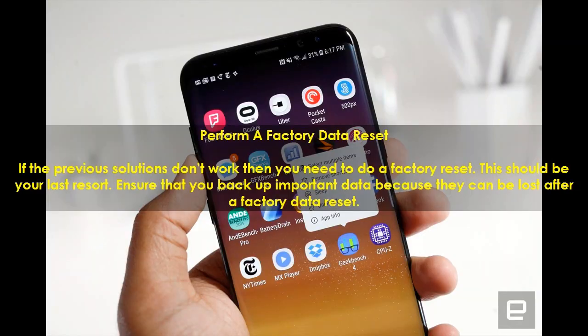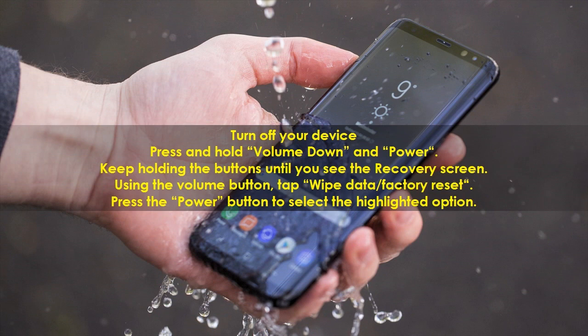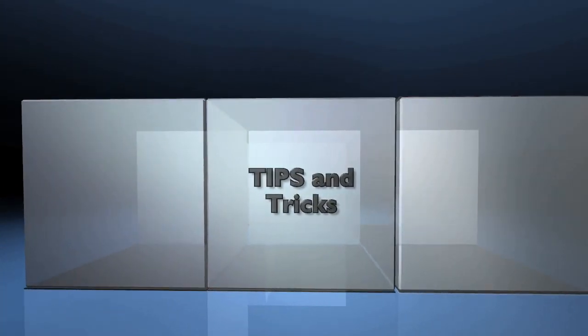Perform a Factory Data Reset. If the previous solutions don't work, you need to do a factory reset — this should be your last resort. Ensure that you back up important data, as it can be lost after a factory data reset. Turn off your device, then press and hold Volume Down and Power. Keep holding the buttons until you see the recovery screen, then using the volume button, tap Wipe Data / Factory Reset and press the power button to select the highlighted option.